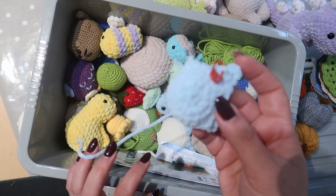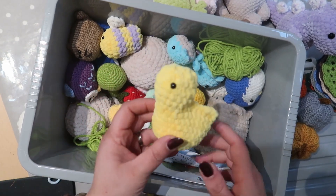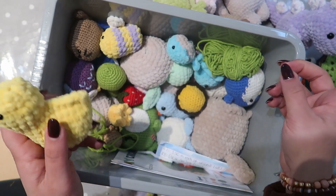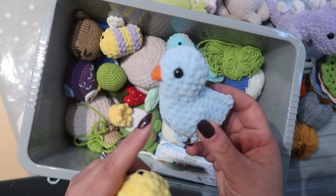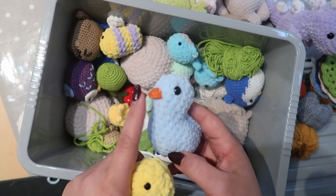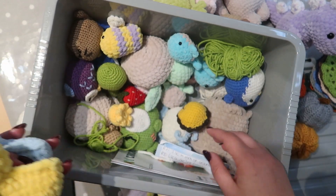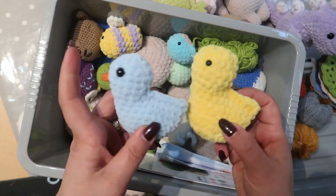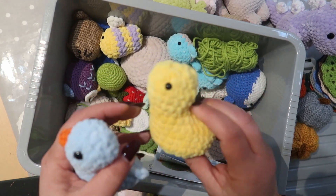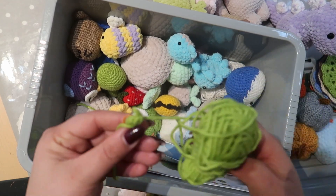That might be a tortoise — I can't remember what that project was supposed to be. Then I started making these chicks. You can see this one is half complete — he doesn't have his beak yet. Here's a complete one so you can see what it looks like with the beak on. There's a small one and a bigger one. The incomplete one literally just needs a beak crocheted on, so it's almost finished.